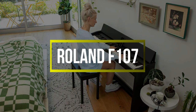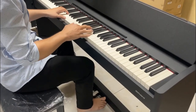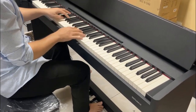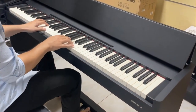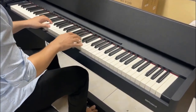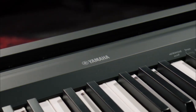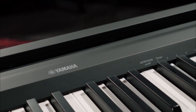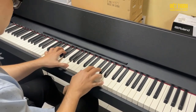Roland F-107. The Roland F-107 presents you with the exact same key action — PHA4 Standard — as the larger Roland HP-702, meaning you don't have to compromise on the feel when downsizing the cabinet. Not only is it the same key action, but the F-107 also comes loaded with the same Supernatural sound engine that makes the HP pianos so sought-after, so you won't need to compromise on the sound either.